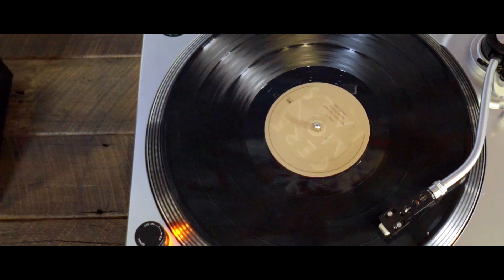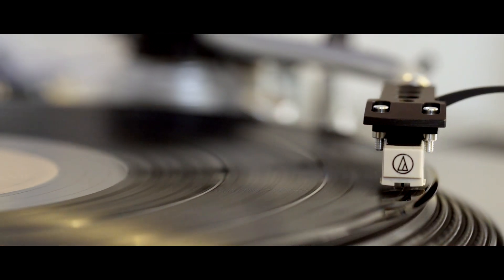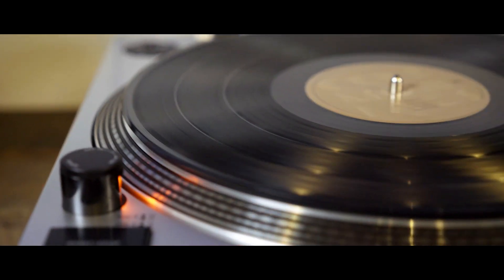And this curvy S-shaped tone arm is not going to have any of this skating nonsense, preserving your sound and your precious records. Not to mention the sleek silver coating keeps the C100 stylish and modern.